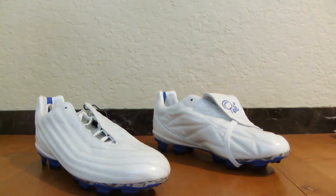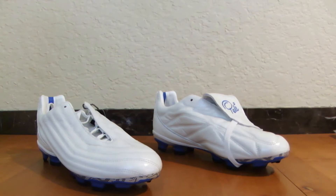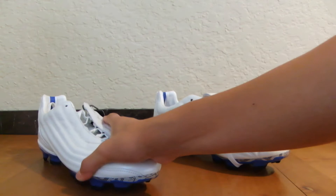The 1962 is a takedown model from the 1970. I've already unboxed the 1970, so if you want to check out that unboxing I'll leave a link in the description below or an annotation.